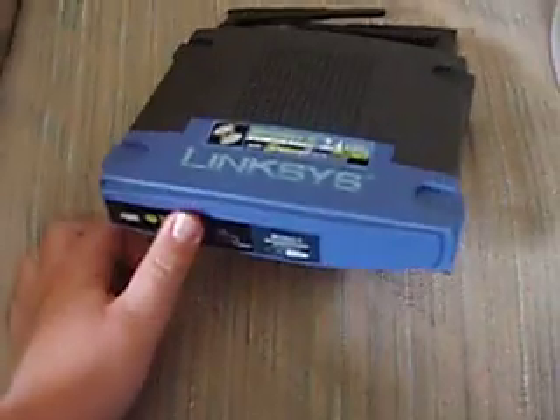This is a Linksys G. First thing you want to do is go to your cable modem or DSL modem. Take the yellow Ethernet cable — for some reason it doesn't come out; it's plugged into our computer, so I just improvised and unplugged it from our computer.